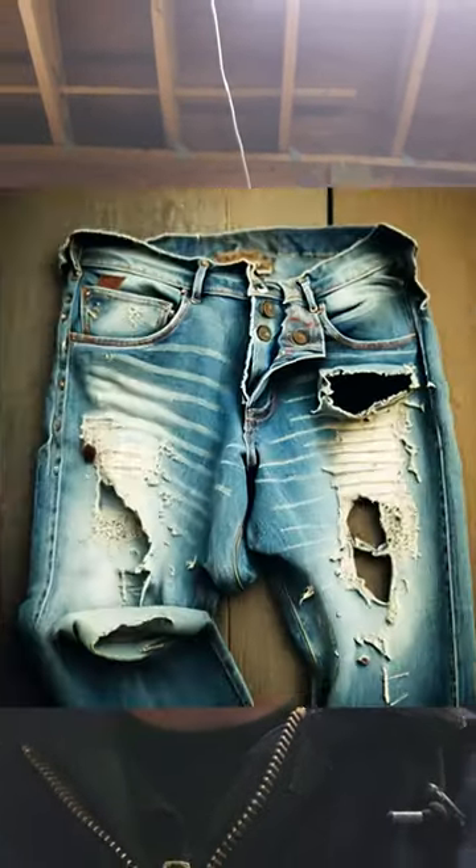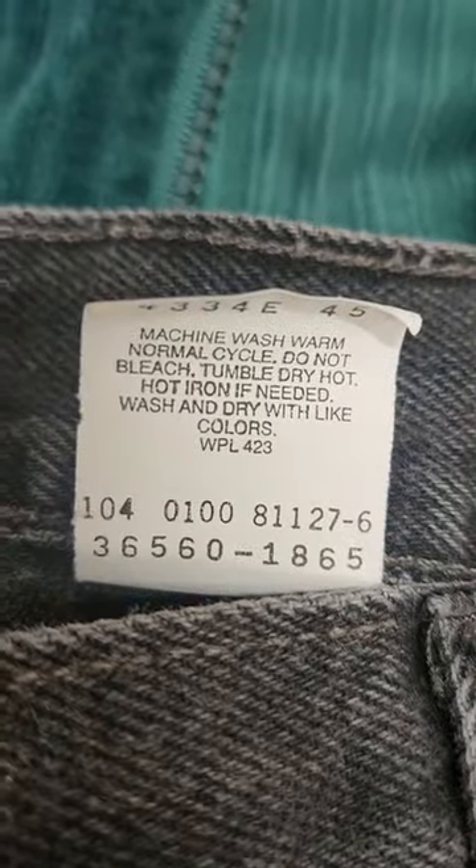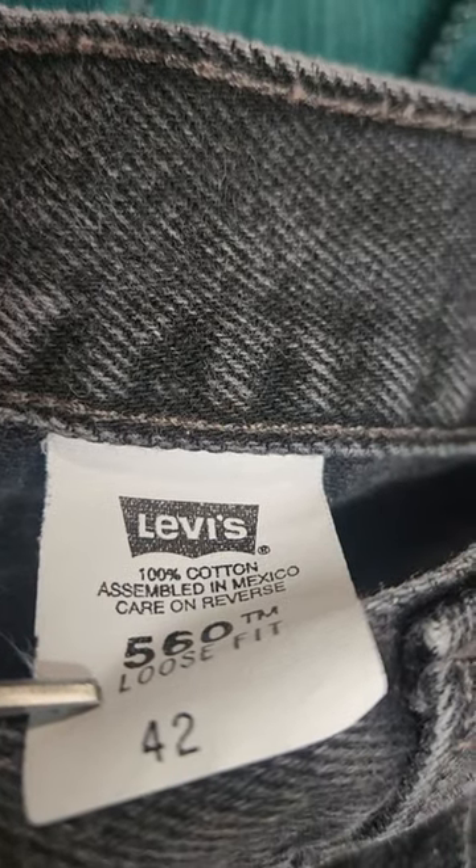Some people ask how do I tell if my Levi's are vintage and what can I do to see if the Levi's that I have are vintage? So on the back of your care tag, that is on the inside of your Levi's, there should be this tag on the back that you flip over. It's going to have your Levi's size right there. These are some 560s, size 42.